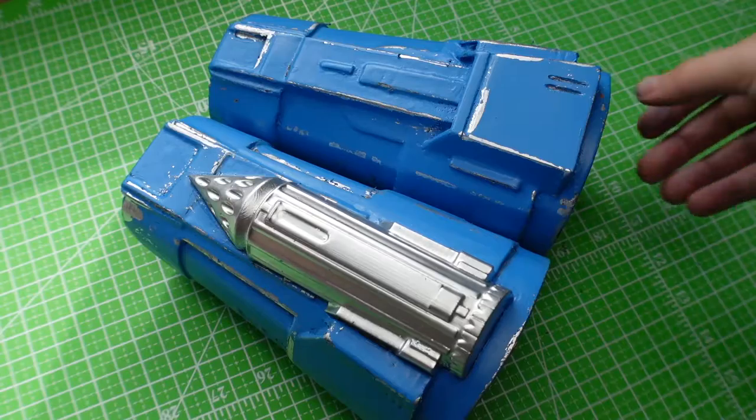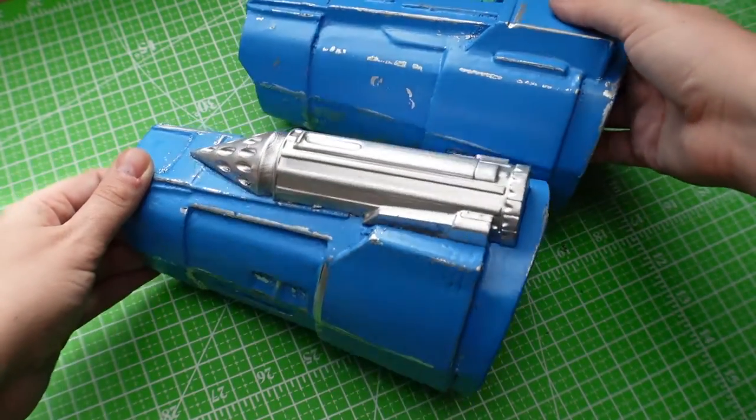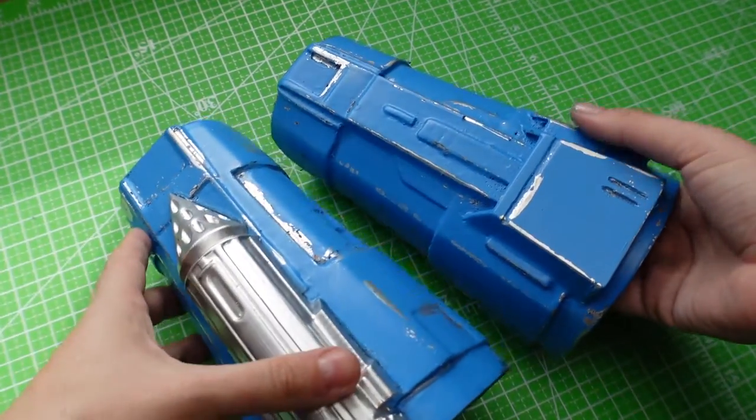I didn't include a lot of the little details on one of the gauntlets because I tend to break things, and I'd rather just not have them there than risk putting all this work into attaching them only to have them break later. Sometimes I just omit details and it's totally fine if you want to do that too.